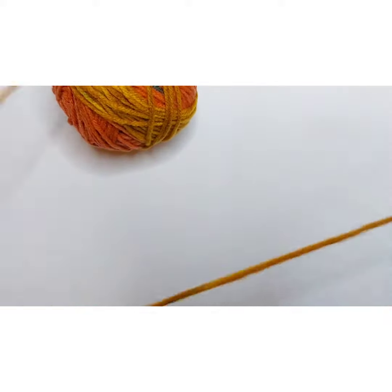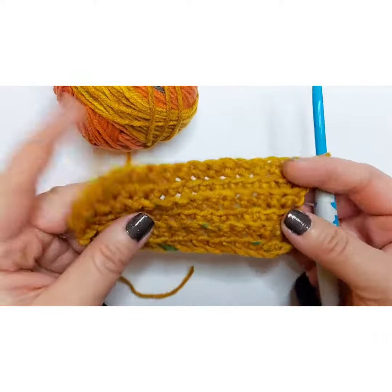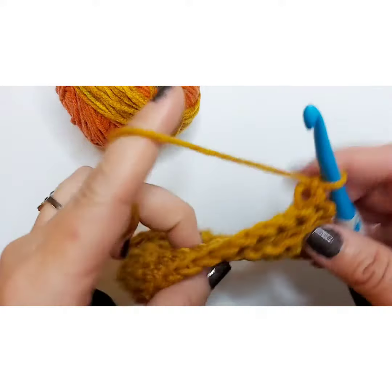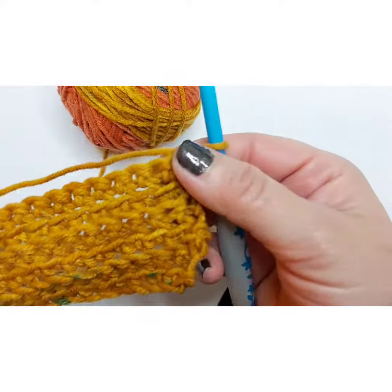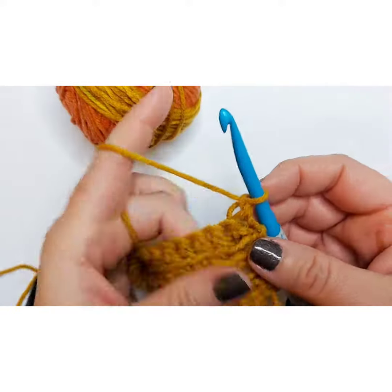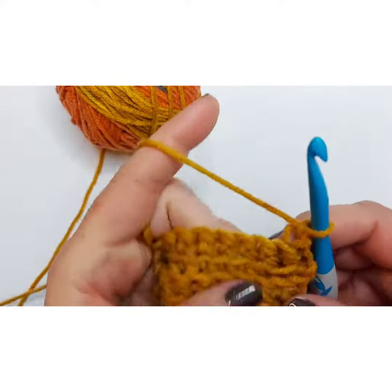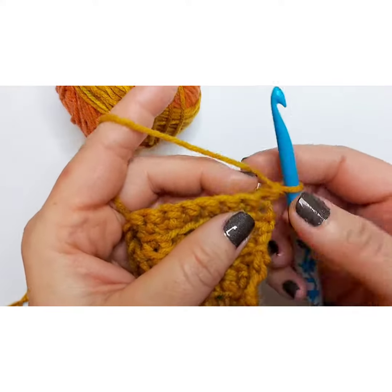In today's crochet 101 basics video, I want to talk about the slip stitch. Here we have a finished row, and I'm going to show you what a slip stitch is. We're going to take this all the way down — it's a nice finishing stitch. It's also one you would use to loop two ends together, sometimes when working in the round or for different projects.